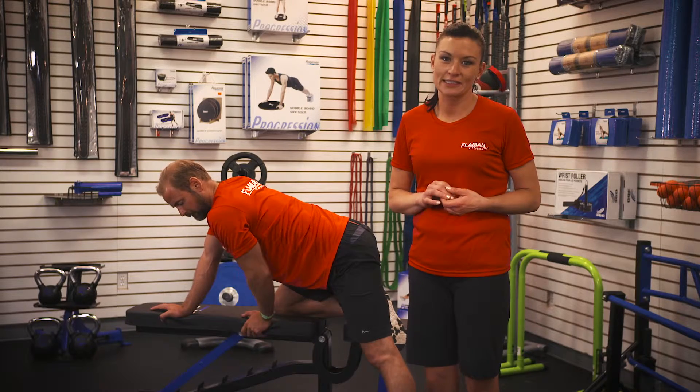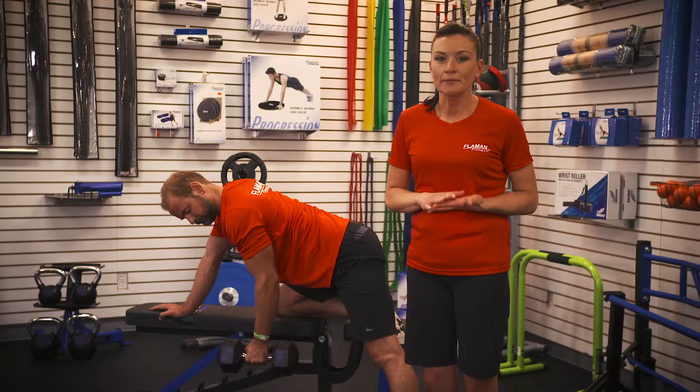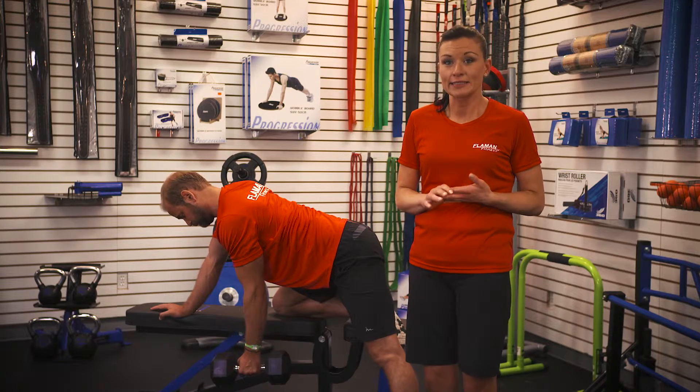Hi, I'm Nadine from Flamin Fitness. Today I'm going to show you how to do a bent over row with a dumbbell. Your target muscles are your middle back; your minors are your biceps and your lats.